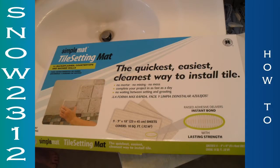I hope that you take a lot of time and decide what kind of tile you want before you make a commitment. A really nice guy from Home Depot suggested Simple Mat, the Setting Tile Mat, which is the quickest, easiest, and cleanest way to install tile.